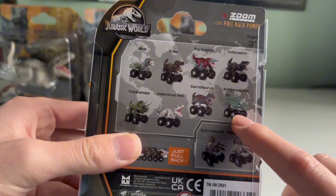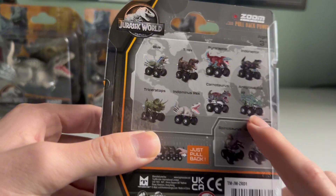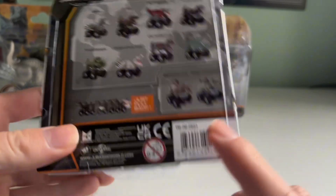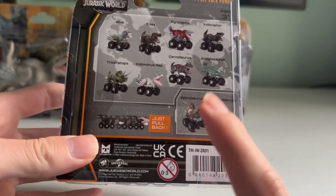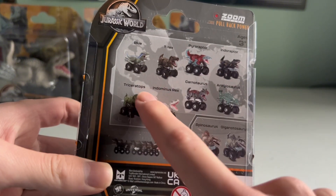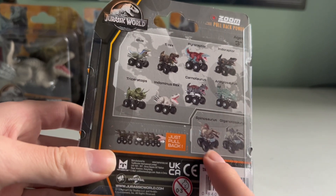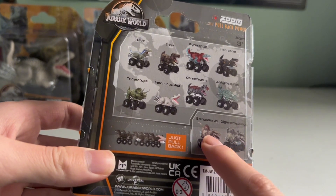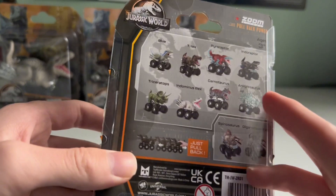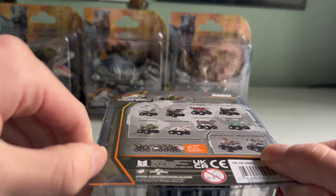The only one I have previously is Ankylosaurus. You can see they've added new ones on here: Spinosaurus and Giganotosaurus. All these dinosaurs appeared in the Jurassic World movies including Giga. But Spino is the only Jurassic Park exclusive, unless you count it appearing in Camp Cretaceous. So it's really cool they decided to make that one.